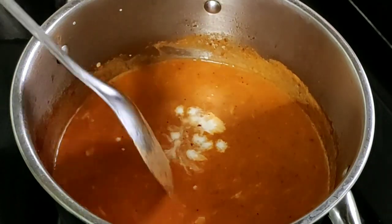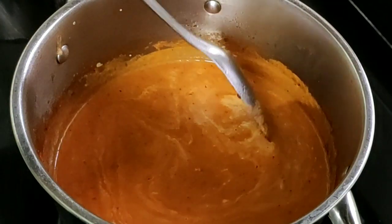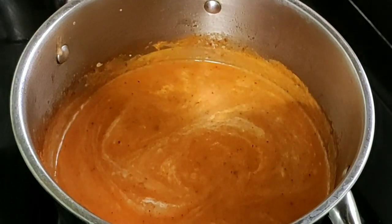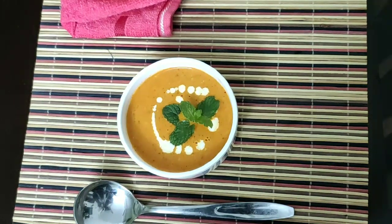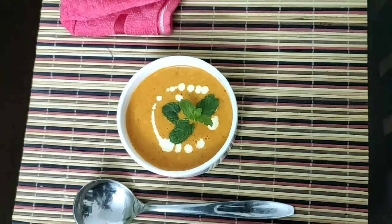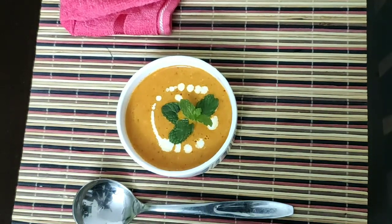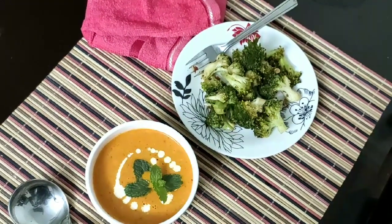I am going to add fresh cream and mix it in the same way. Now we have the tomato soup ready. If you want to try it, leave a comment below. If you have any questions, please give us a comment. This is why I am going to eat broccoli for breakfast, lunch, or dinner. Thank you for watching.